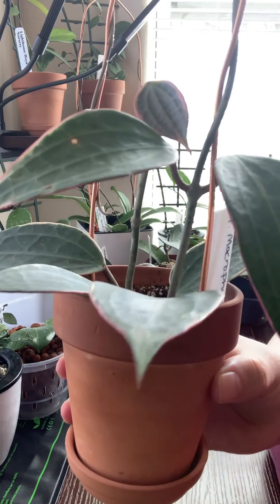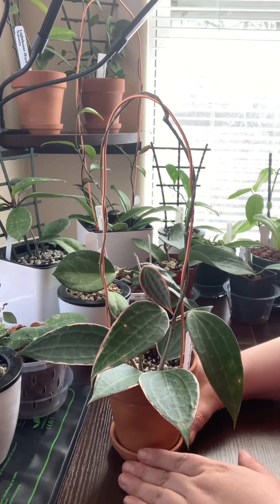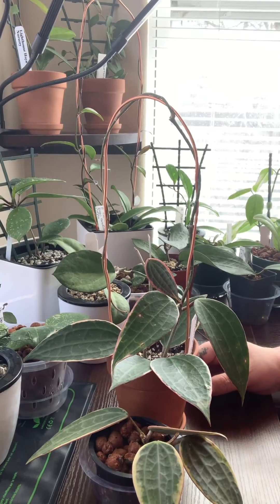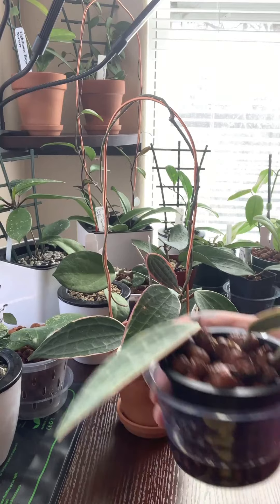That's the underside of the leaf and what that looks like. My humidity in my house is about 20 to 30 percent — not high at all — and it's still doing really well. Overall, this is a really, really great plant. I enjoy it. It's one of my top five favorites. I highly recommend it if you can pick one up. They're not too hard to find, and they're on the relatively cheap side and very easy to care for. A great starter Hoya, if that's something you're looking into.